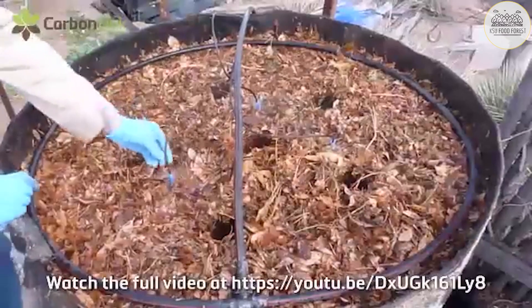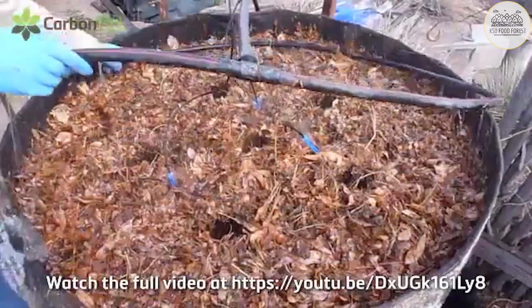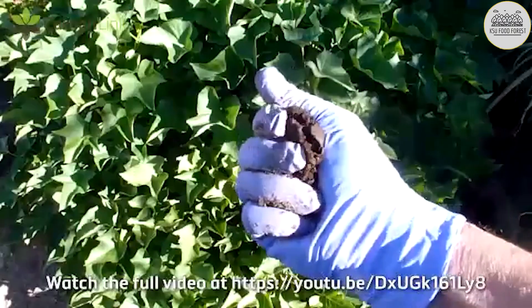It can use manure, food waste, garden or field waste, tree leaves, barn litter, even small wood chips. If it has plant cells, it basically works.